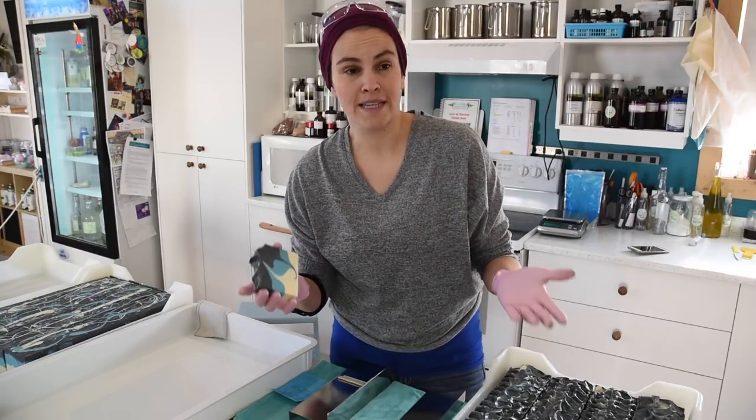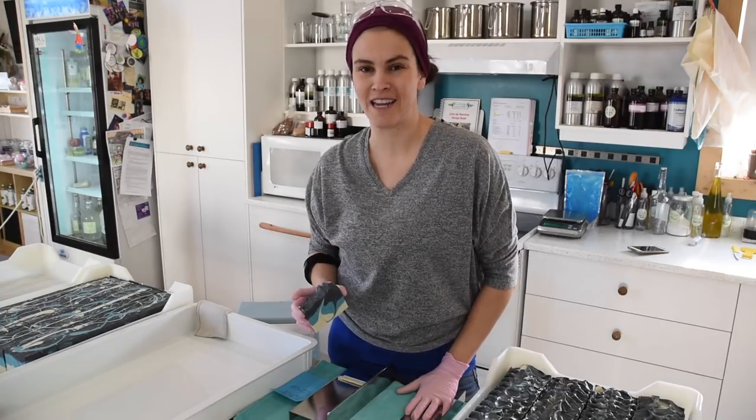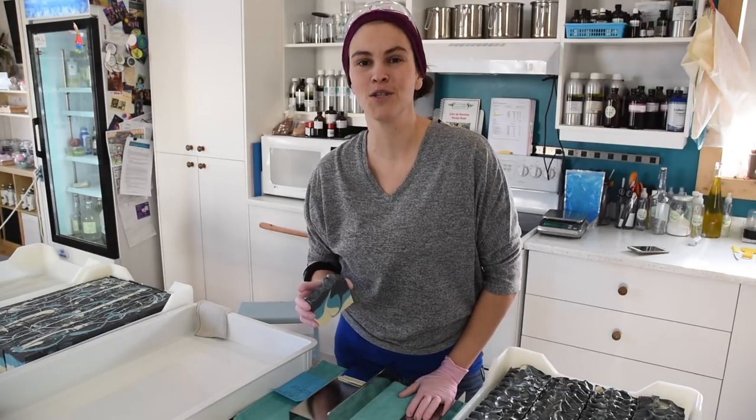I don't bevel all my soaps, but this one I do, and when I do that I have some tools that I like to use and I'd like to introduce them to you today.